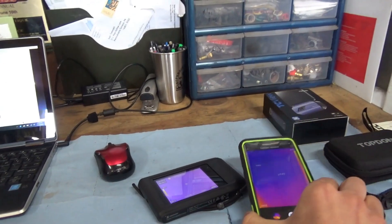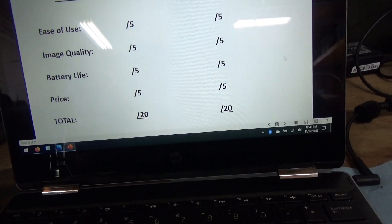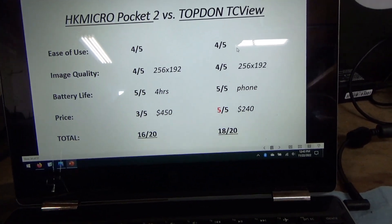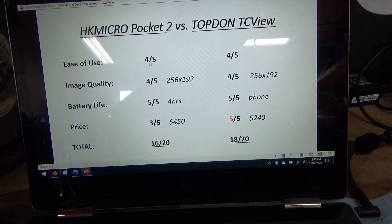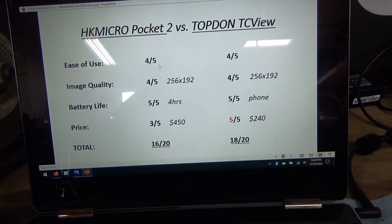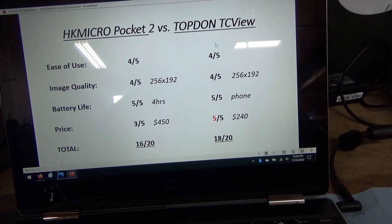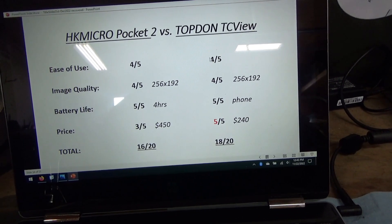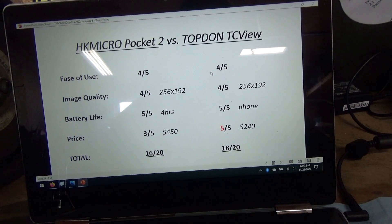Let's do the summary — here's my honest evaluation of these two cameras. Ease of use: I gave them both 4 out of 5. The Pocket 2 has the cool app, but you still have to put in some effort to transfer images from the camera to your phone or PC. The Top Don TC View's only drawback is if you have a case, you need to buy your own cable and put on some Velcro. But once you have that set up, it's plug and play. These are just about even on ease of use.